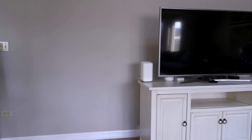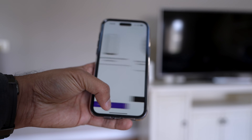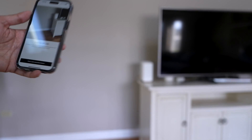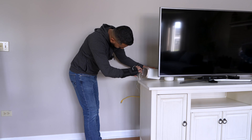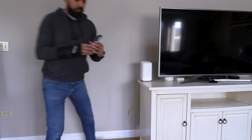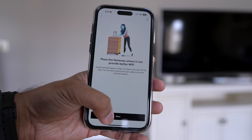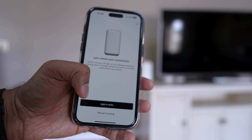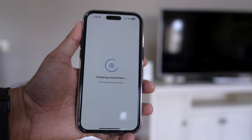The light on the modem is now blinking white, which I think is a good sign — it'll probably be solid white once connected. The app says: set up your gateway to connect to your home, use the camera to scan the QR code found on the side or bottom of the gateway. I scanned it. Now it says: locate your cable outlet — already done; place the gateway in a central location — done; connect the coax cable — done; plug in the power cable — done; check that your connection light is white — yes, it's blinking white. Now it's going to check the connection.